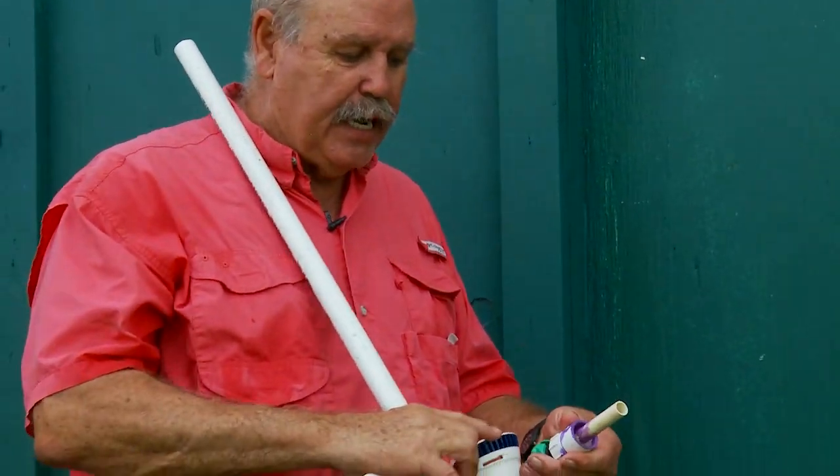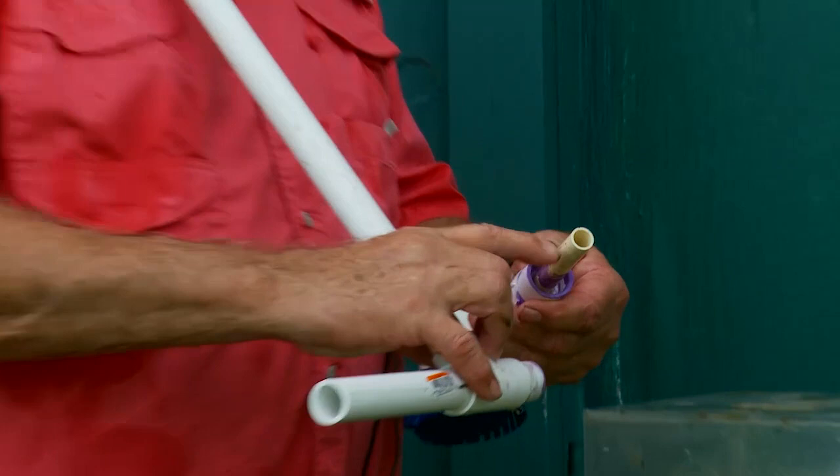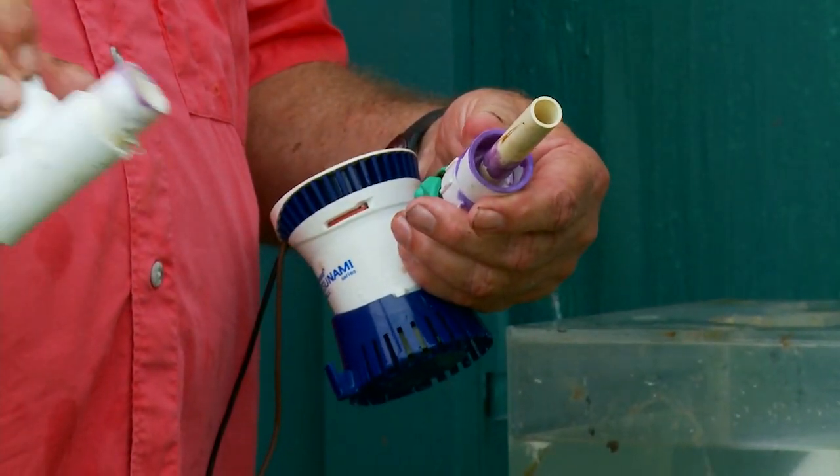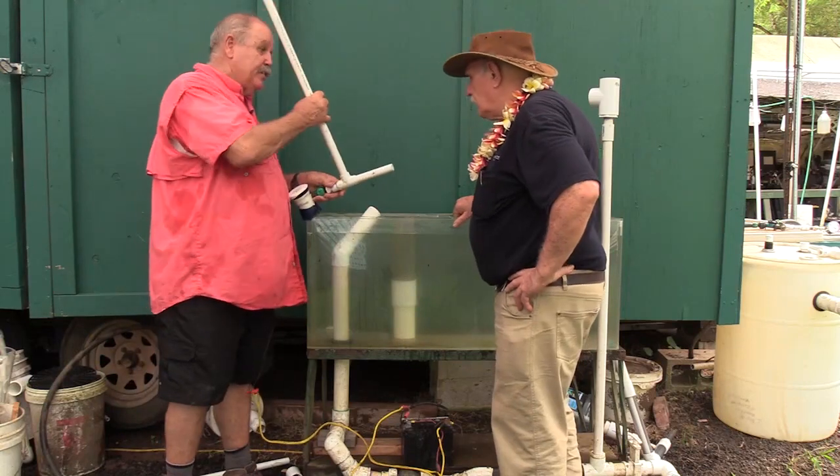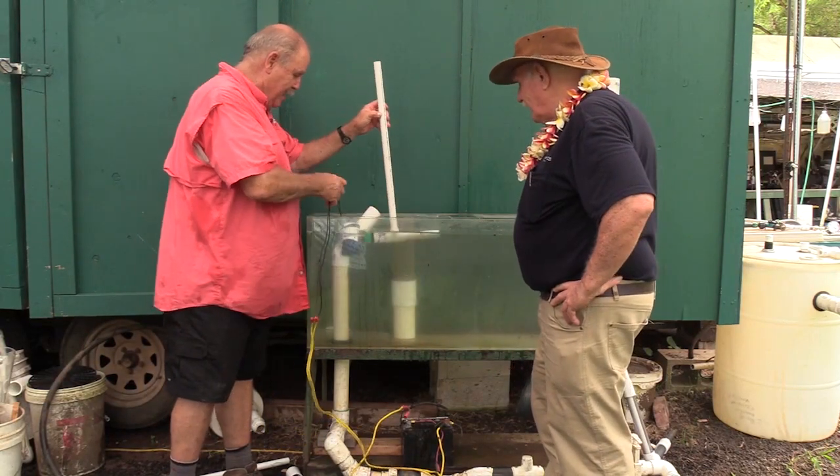So what I did is I come out of the pipe with a small pipe and simply go into a bigger pipe — so we're venturing it, really. And I call this a glentury.